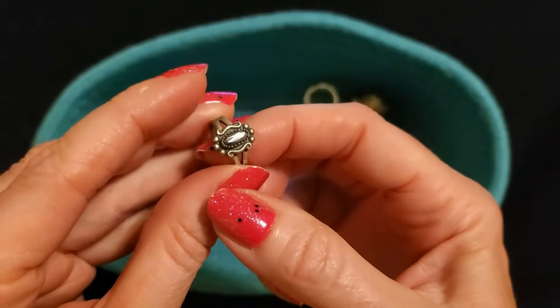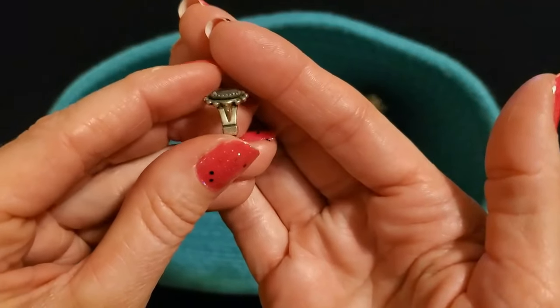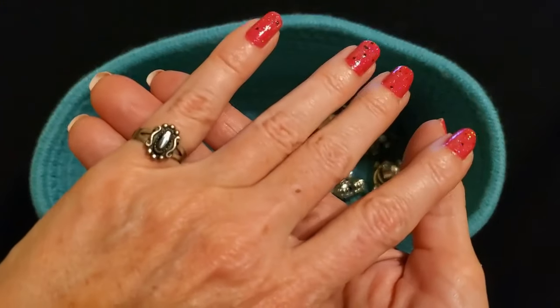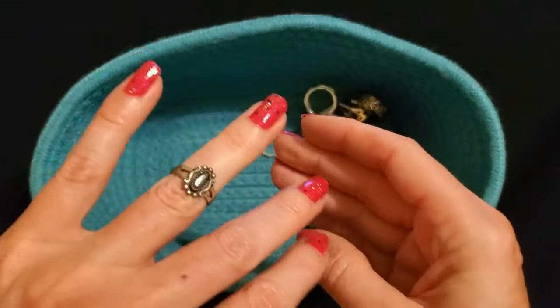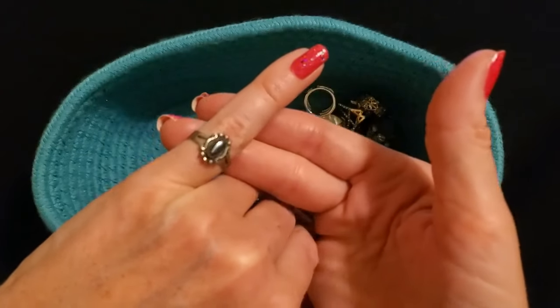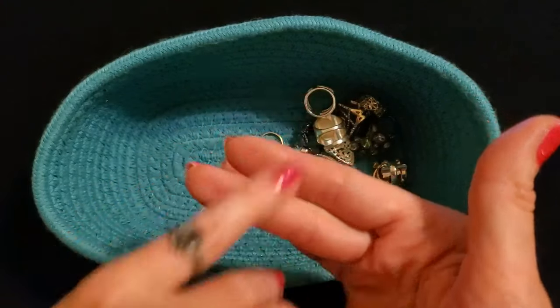Oh, here's another one — I bought this one on eBay. I think that's called a hematite. This little tiny ring — I bought it to fit my ring finger but it's actually a little smaller than I thought it was. It wasn't the size they stated in the listing, but I decided to keep it anyway because I thought it was pretty.